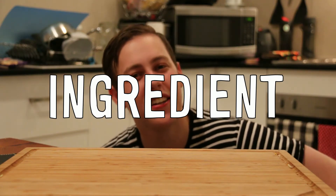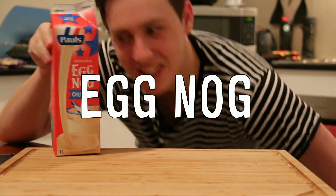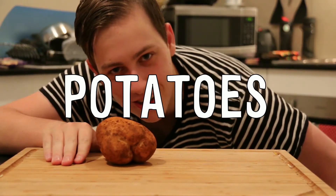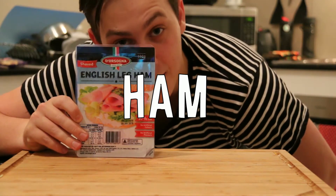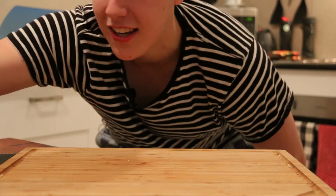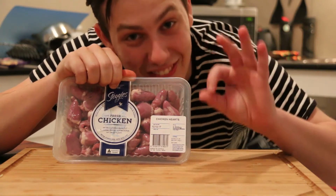The Loose News, Ben here. What is an ingredient? Well, butter is an ingredient. Eggnog is an ingredient. Potatoes are an ingredient. Garlic is an ingredient. Ham is an ingredient. And most importantly for today: two-day expired chicken hearts. Because I'm broke.